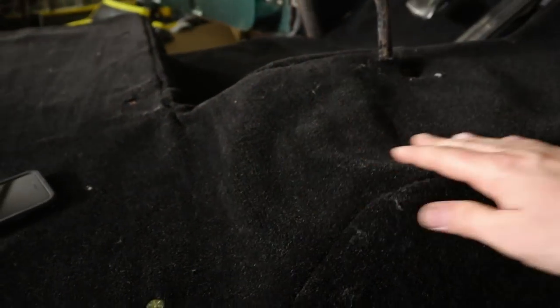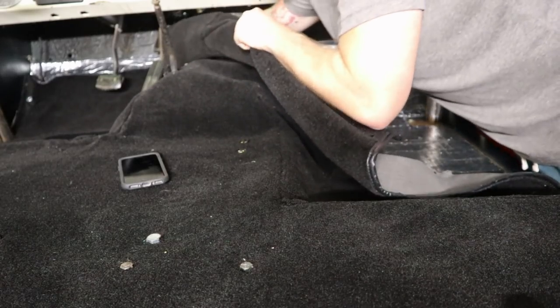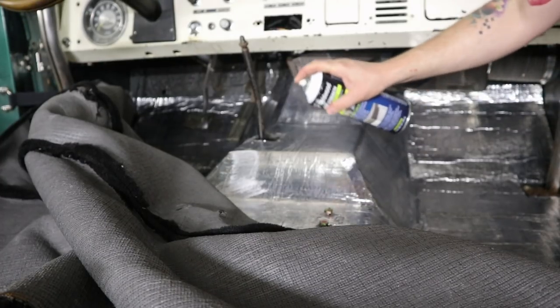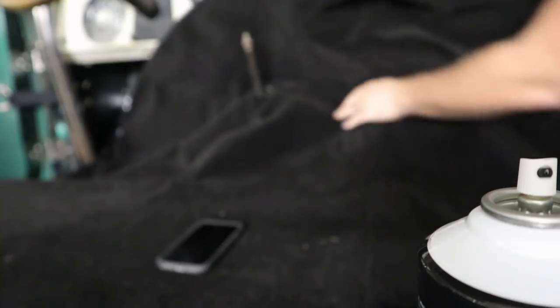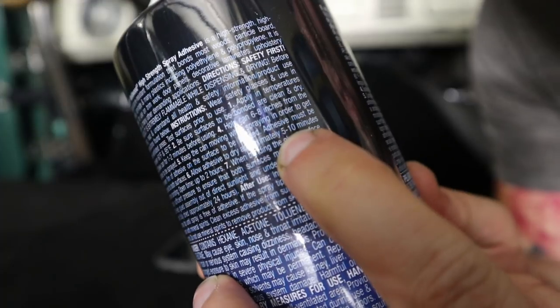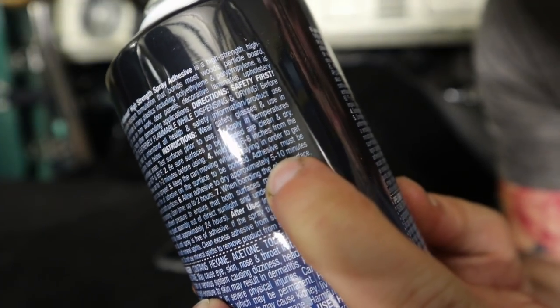What I'm going to do now is glue this part of the tunnel cover down, because you can see it's not as snug as I would like it to be. Before I keep moving through the rest of the Bronco, I really want to get the carpet laying smoother than it is now. Let it dry for five to ten minutes.